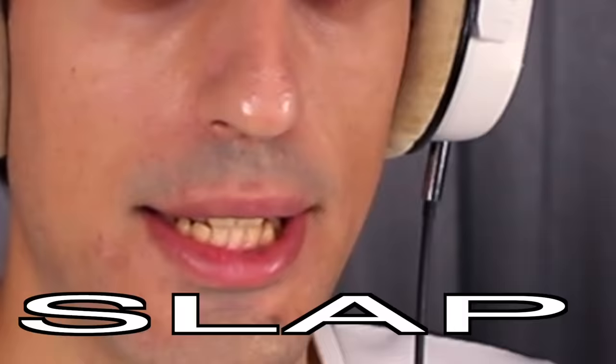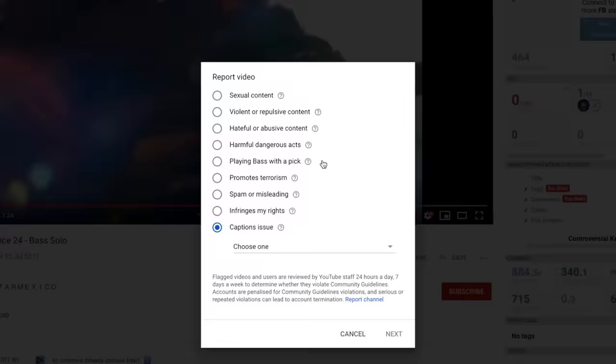Sounds cool but I asked for slap. He doesn't slap — he's using a pick. Unbelievable! I am going to report this video now.